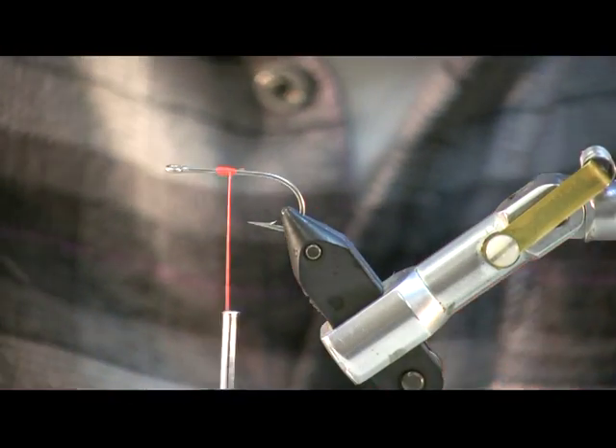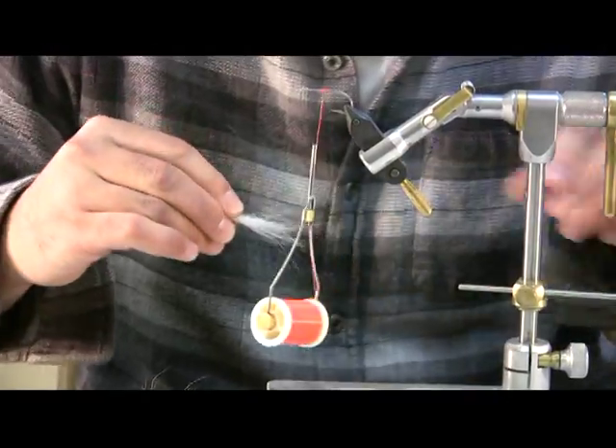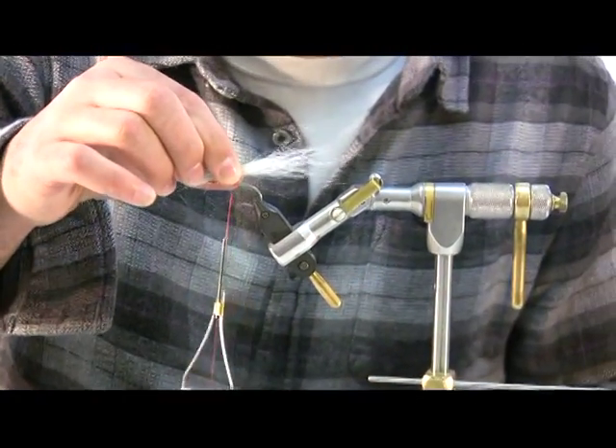I'm going to take a fairly good-sized clump of bucktail here. If you want to stack it, you can. I'm just going to leave it as is.